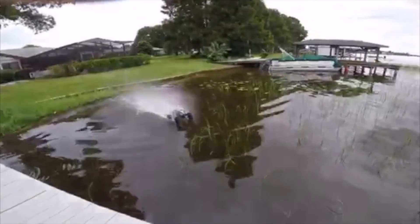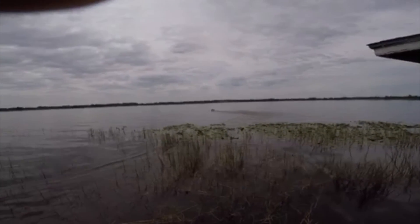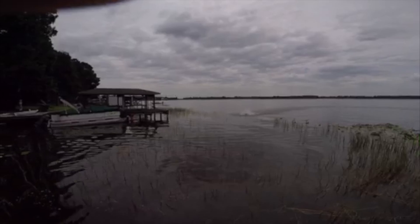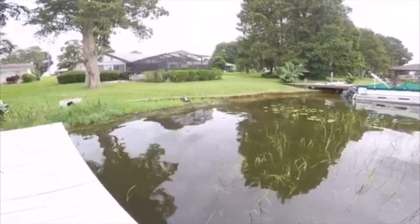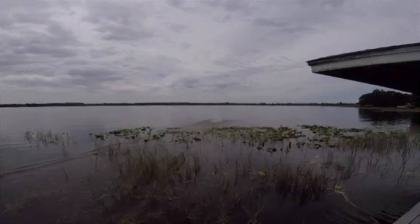Happy Labor Day guys! I did get the X-Maxx out onto the water — onto the lake to be exact — went out, took it around, got a little wet. Gonna have to try it again; take a look at it, you'll see why. You guys saw it — that was certainly not what I anticipated. Not an awesome experience on the water, but I gave it a shot.